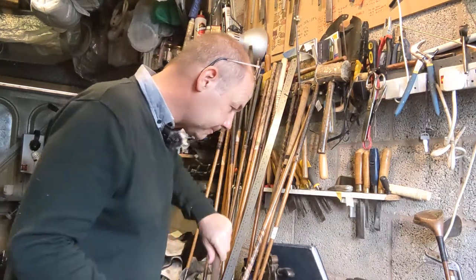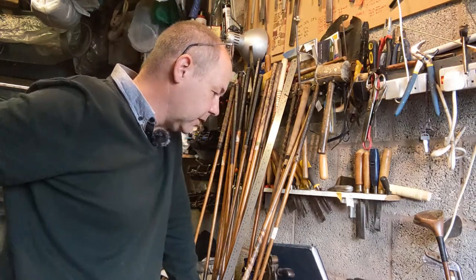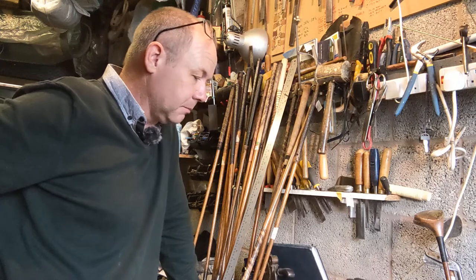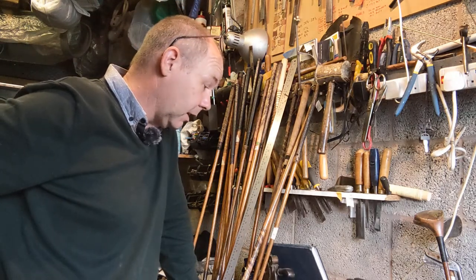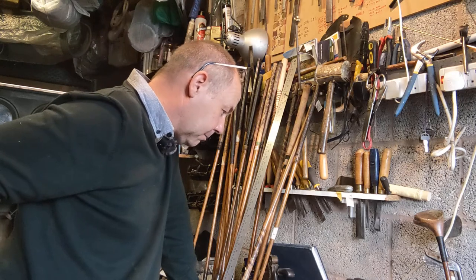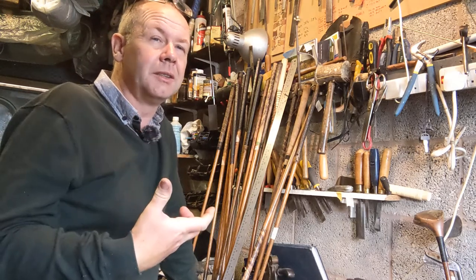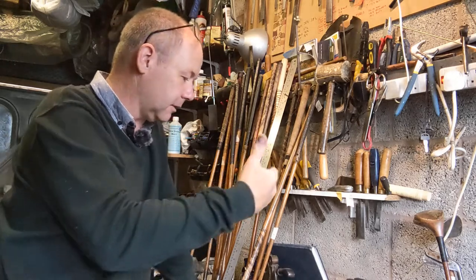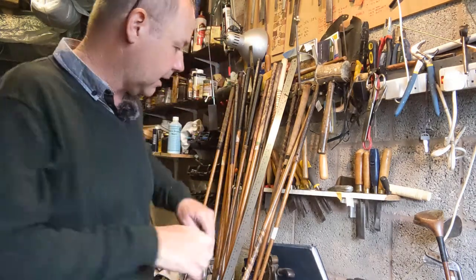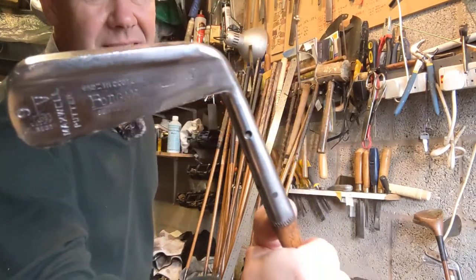In terms of swing weights, the one and three iron are at C1 — quite a bit less than a modern set. As I've said in other videos, having lighter swing weights for longer irons in hickory I feel is beneficial. It then jumps up to the mashie at D0, the mashie niblick at D0, and the niblick at D4. That is what I would expect to see in a well-balanced set — shorter irons with a higher swing weight than the longer irons, which tends to give you more feel.